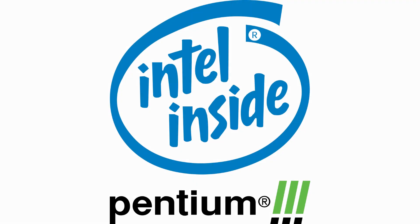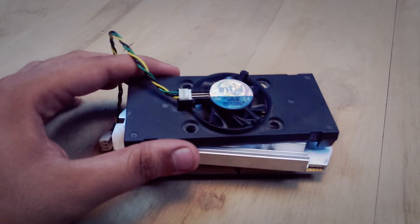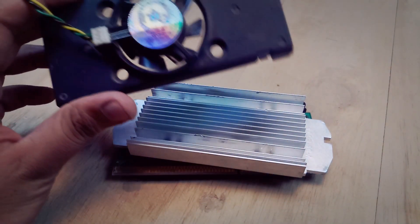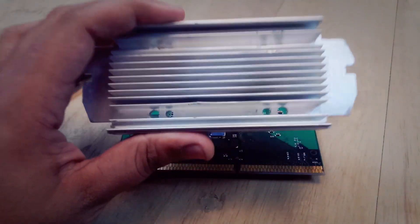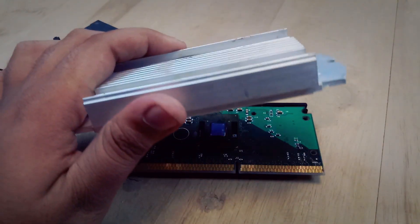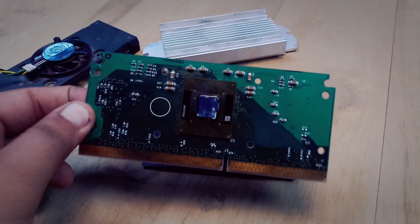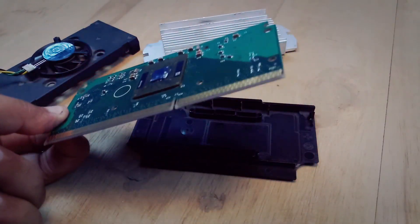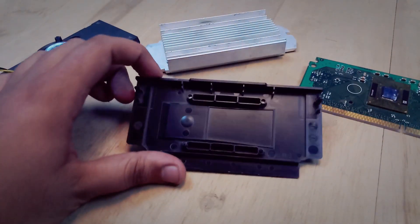Let's look at what is inside this processor. I have disassembled the processor and it comes apart into 4 parts. The first is a shroud with a small fan on it. The second is the heat sink to dissipate heat. The third is the PCB for the processor chip on which the CPU lies, and lastly the fourth part is its back plate.